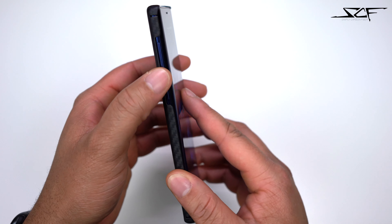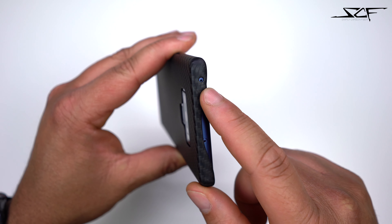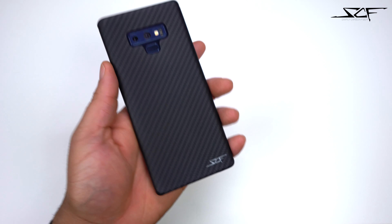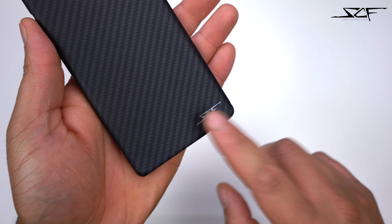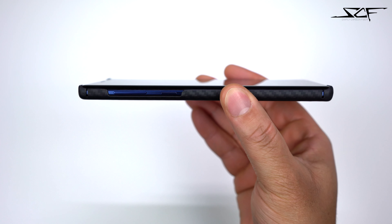Flipping over on the left side, you get the volume up, volume down, and the dedicated Bixby button — easy to get to, no issues whatsoever. Flipping over the top, you get that cutout for your microphone. On the back you get the cutout for your camera, flash, and fingerprint sensor. Down on the bottom you get some of that nice Simply Carbon Fiber branding — love their design.